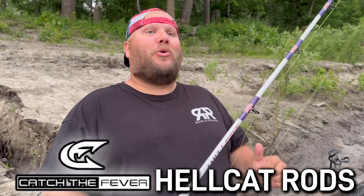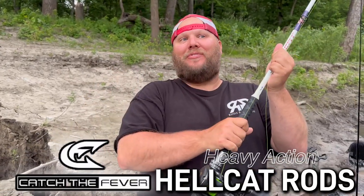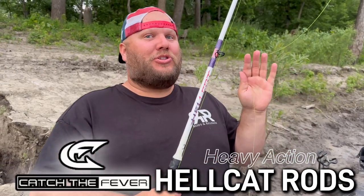First things first, make sure you have the right rod for the job. What we run here at Rosin Reloads is Catcher Fever Hellcat rods. Almost all we run are heavy rods — we love the Hellcat heavies. They don't have a super soft tip, but they do have a soft tip, and they have a ton of backbone.